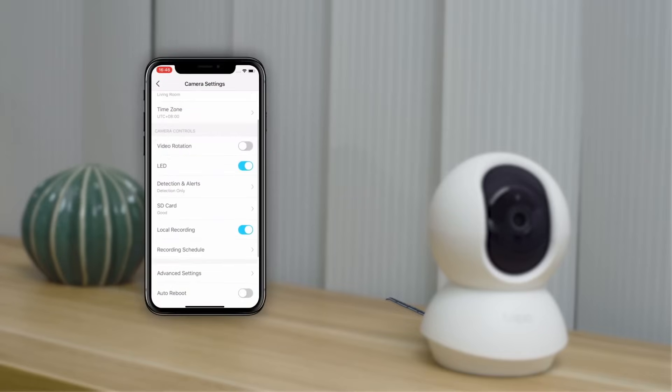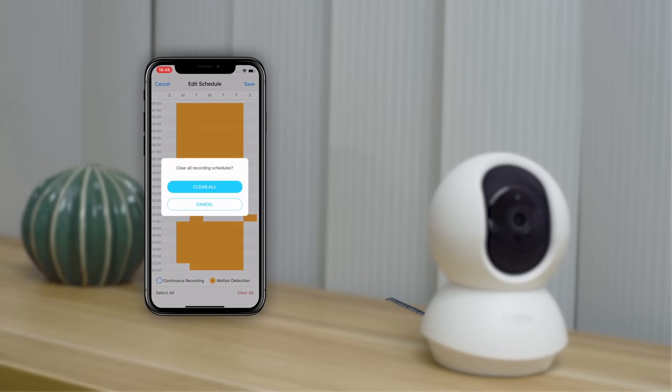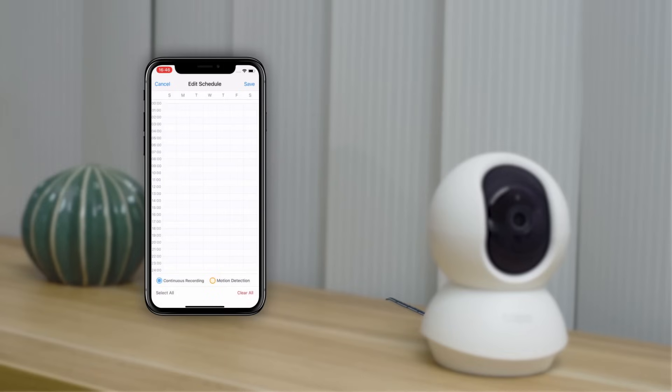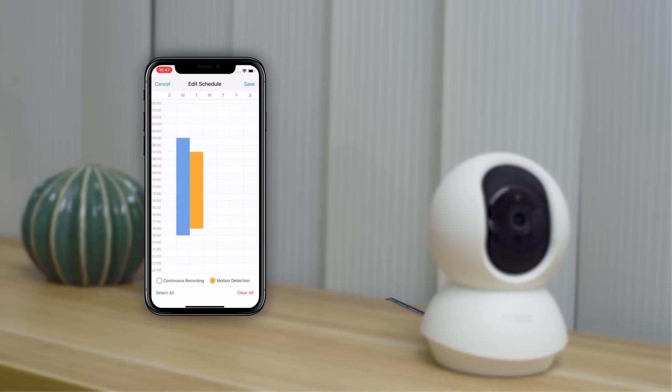You can also schedule recording times for periodic video. Go to the camera settings and then the recording schedule. In the editing page you can choose a specific period of time. Blue represents continuous recording, while orange represents motion activated recording. If you want a more detailed view, long press the selected time and locate the scroll bar.